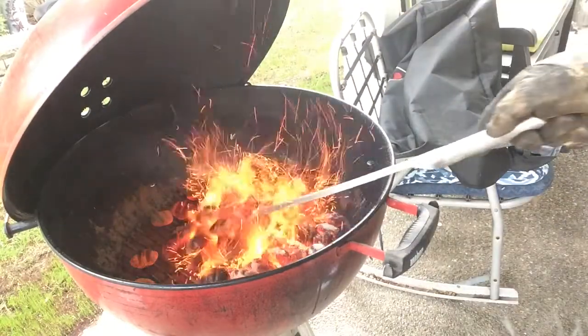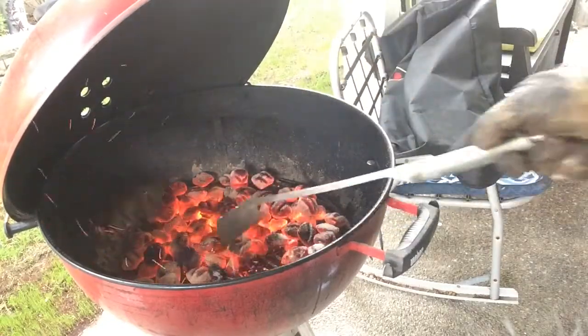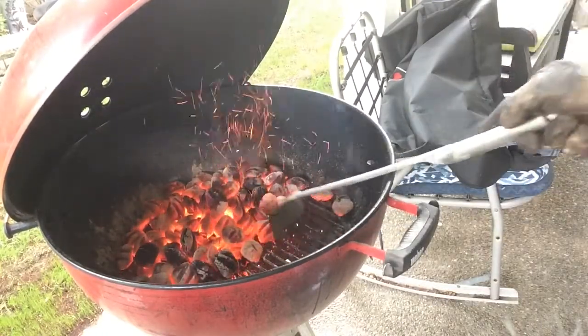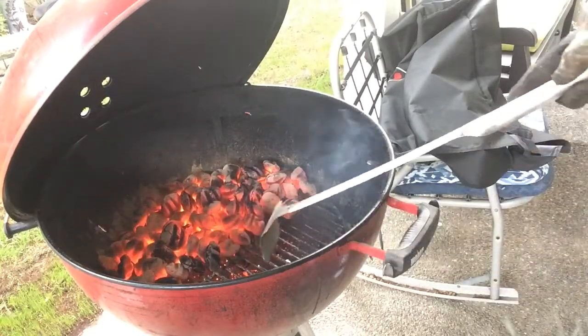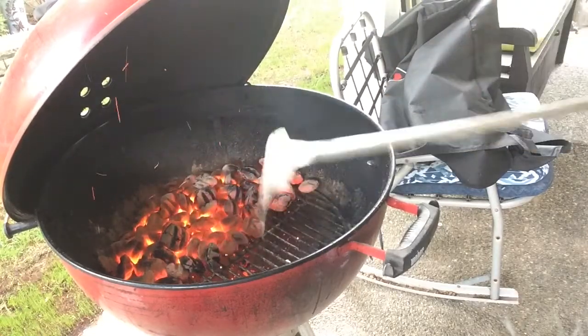Now that I have the coals dumped in, just making a direct and indirect cooking area here — splitting the grill in half. With my charcoal rake I have it running north and south, and that just makes it a lot easier to move the coals around. If you try to do it the other way it just won't work for you. I'm using the Weber charcoal rake — it's a great little tool, about 13 bucks. If you're into charcoal I would recommend it.